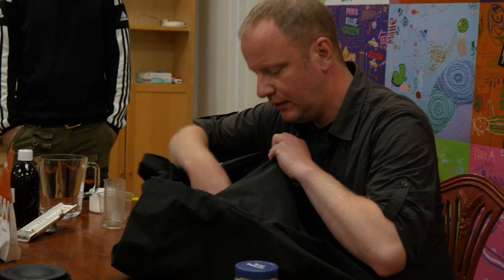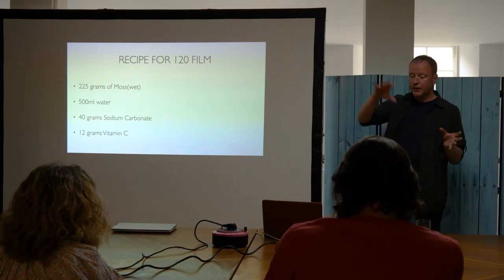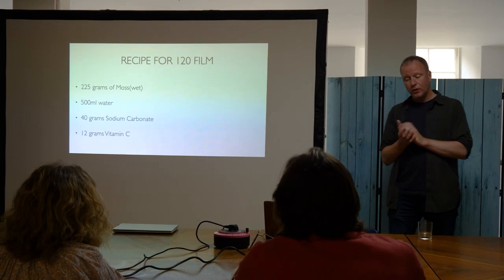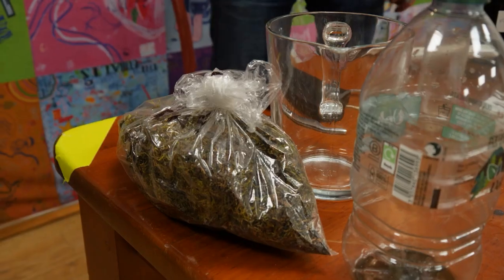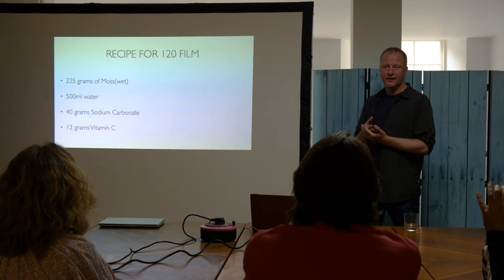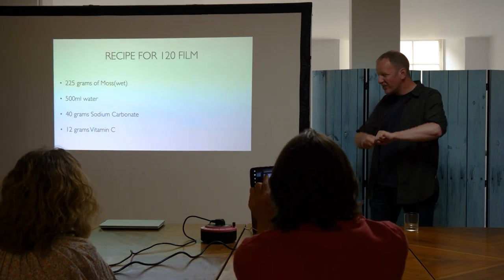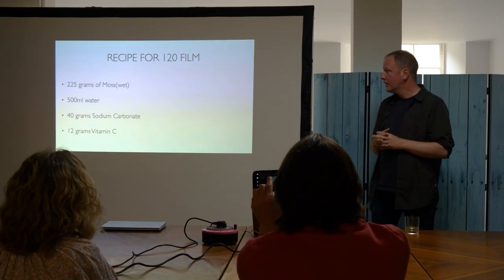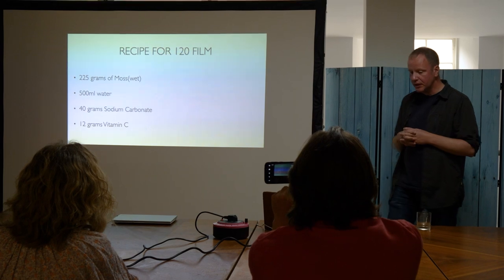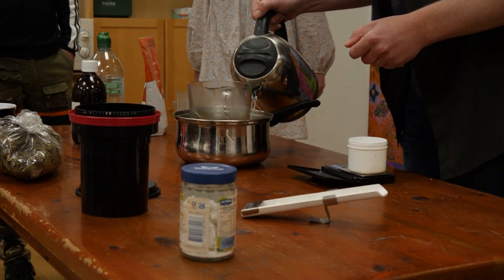Once that's done we can do everything in the light, and the recipe I'll give you is for what we're going to do today. I'm using 120 format film, and what I've made today is 225 grams of moss. Moss was challenging because of its water retention — I weigh it wet because if you don't, it just absorbs all that moisture and you're really squeezing it to try and get the water out. 500 ml water, 40 grams sodium carbonate, and 12 grams of vitamin C. Simply boil for 10 minutes and leave it overnight.